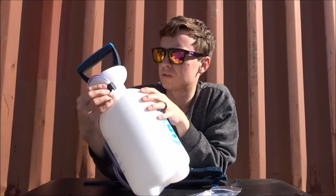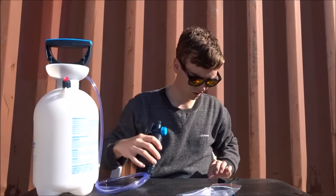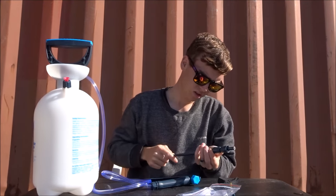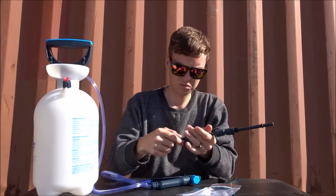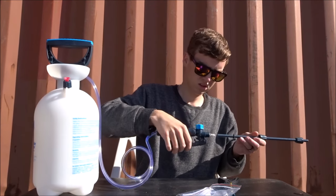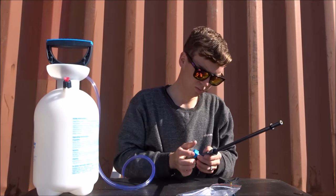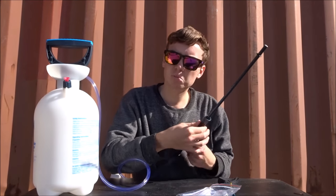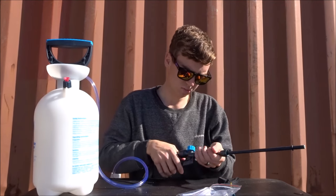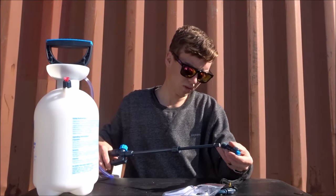I only got the five liter one - our Hozelocks that we use for work are eight to ten liters, but we only needed this one for our lawn. Overall, first thoughts it looks pretty good. Just going to attach this - roll this down a bit. Seems to be quite a well-built sprayer.